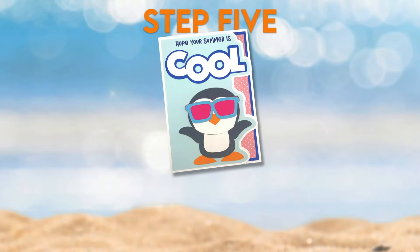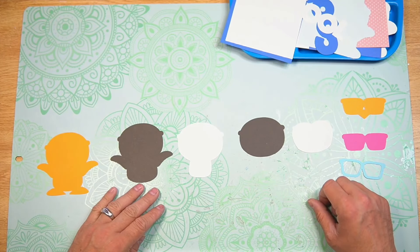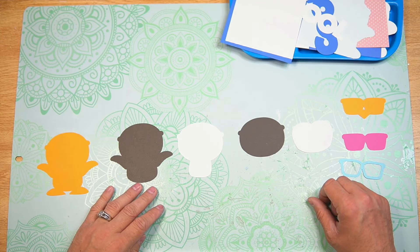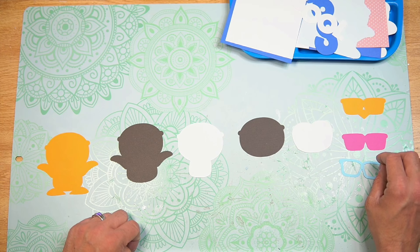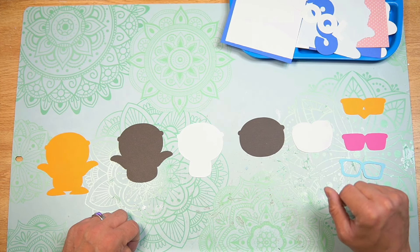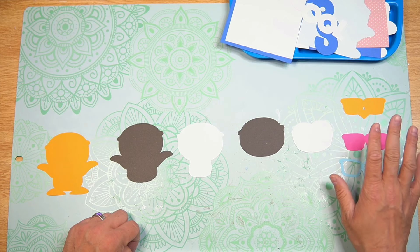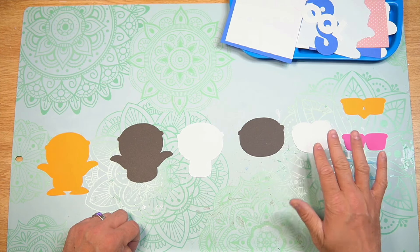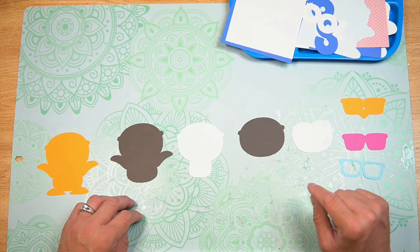Step 5: Assemble your card. Everything has been cut out so it's time to start assembling. The first thing I'm going to do is go ahead and layer up our little penguin. I do have a layering guide within the download that will help visualize how to layer everything together, so I would refer you to that. I'm going to speed up the video just a little bit while I assemble him and will show you what it looks like when I'm done.